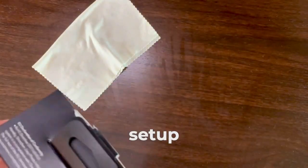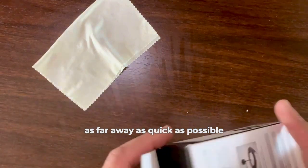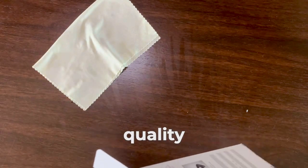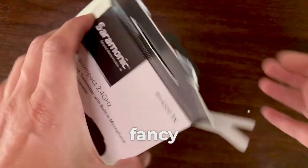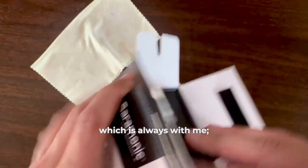What got me hooked on this setup was its compactness, because I wanted to move as far away as quickly as possible while maintaining the ability to record decent quality sound without any fancy professional recorders — simply on my phone, which is always with me.